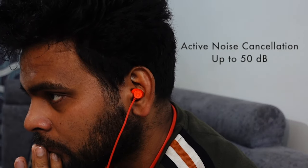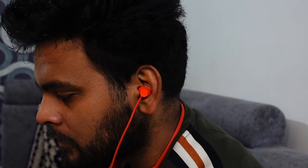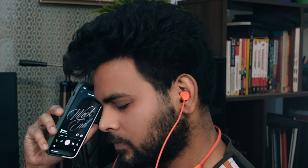The earphone also has active noise cancellation of up to 50 decibels, and the ANC performance is really good. Be it keyboard typing sounds in the office or chatter in a coffee shop, it keeps unwanted noise out of your ears. You also get 4 levels of ANC, so you can select one depending on your needs. The transparency mode also works well.